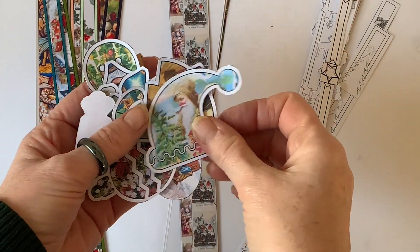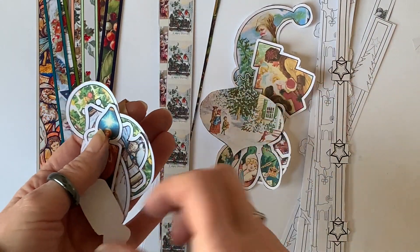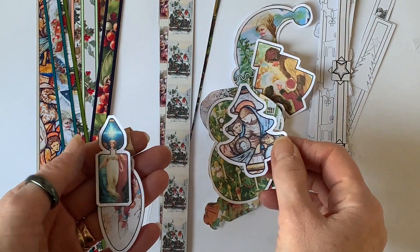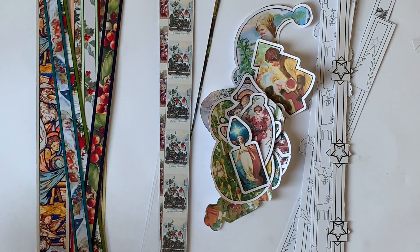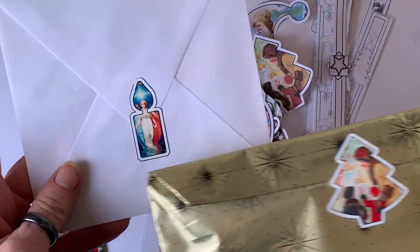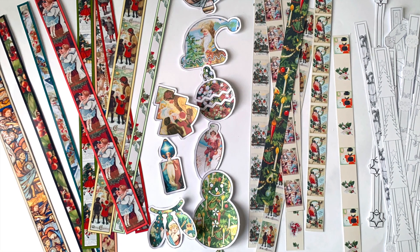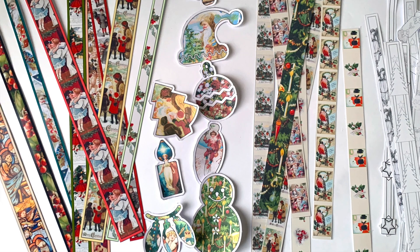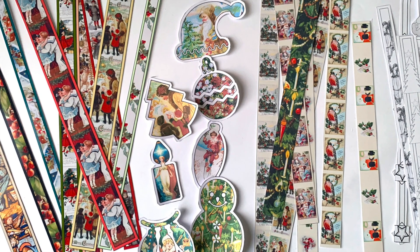Just to quickly recap what you get with these four free printables: lots of borders in several different widths, and shapes you can use to make stickers, usable in all sorts of Christmas projects. Thank you for watching — please consider subscribing if you haven't already. I'll be back very soon with more free printables; I already have another one designed. Have a very happy Christmas, or whatever holiday you celebrate, and I'll see you in the new year if not before!